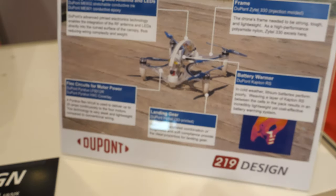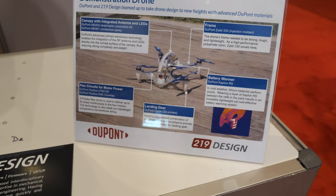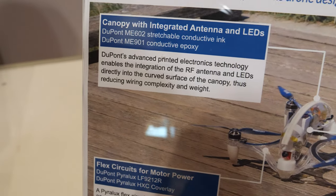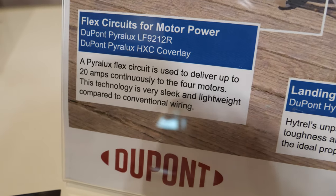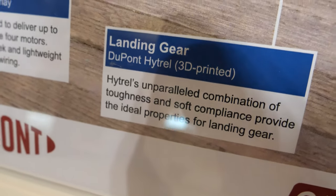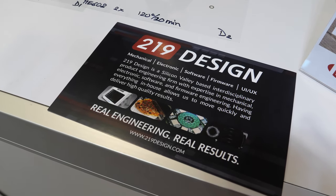There's a battery warmer using Kapton. Why do you need to warm the battery? In cold weather, lithium batteries perform better if they're warmed up, so performance in cold weather is the reason for heating the battery. That uses DuPont Kapton RS. The parallax flex circuits are the high-current flexes used for motor power.